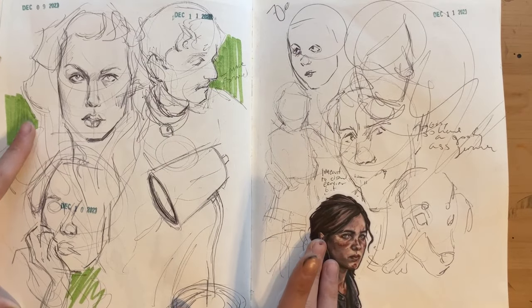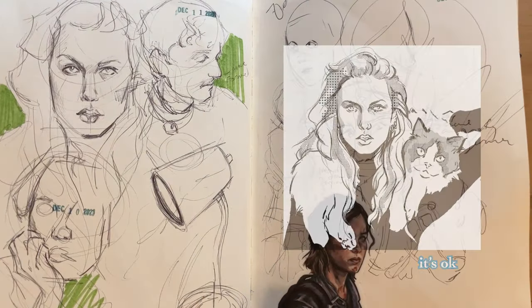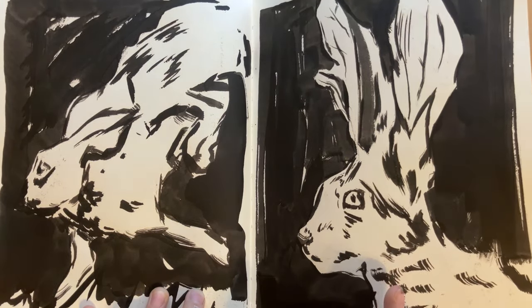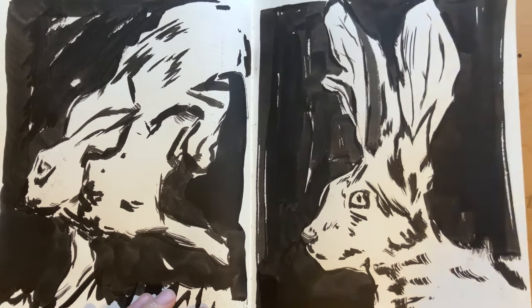Taylor from the Time Person of the Year shoot, which I redid digitally. More messing around. Here are some — I believe they're both hares. This one might be a rabbit, this one might be a hare. I don't know the difference.